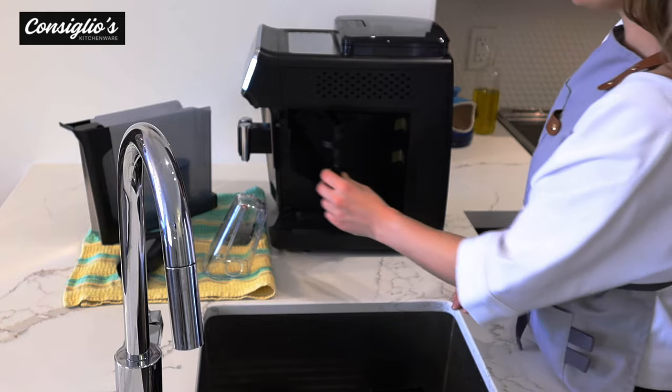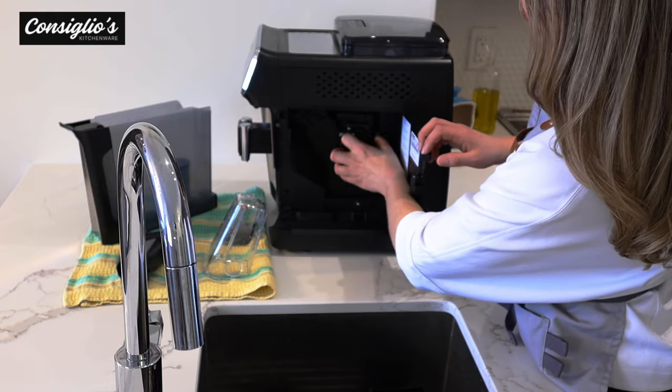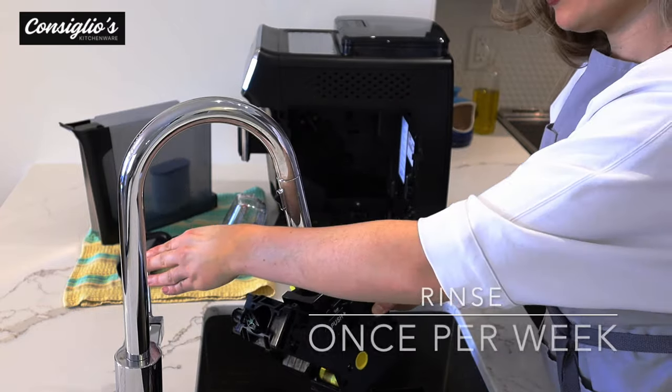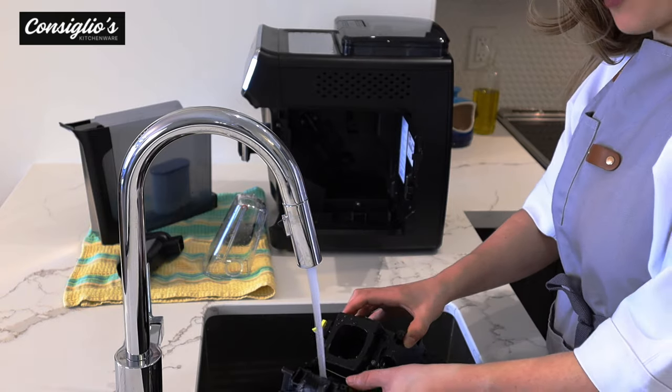Is this your first fully automatic espresso machine? I'm going to show you how simple it is to maintain it on a weekly basis, and then I'll show you how to access the guided descaling process. Once you take out the water tank, you'll have access to the brewing unit. Pull the brewing unit out — this is the heart of the machine. Give it a quick simple rinse once a week under tap water.